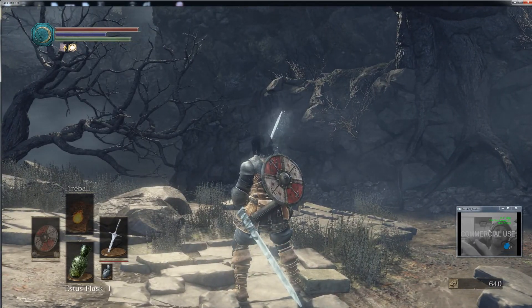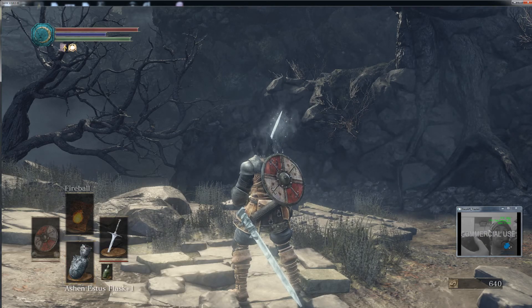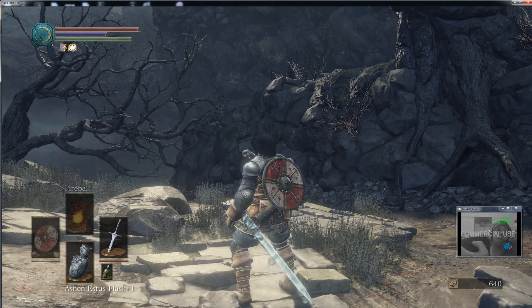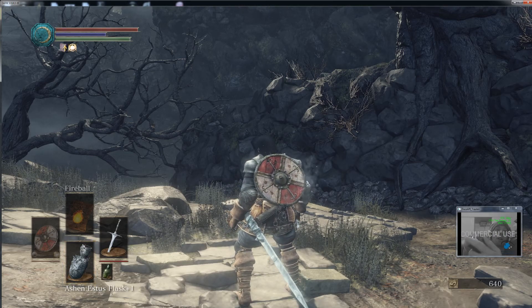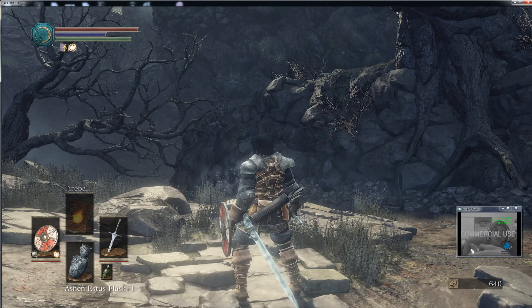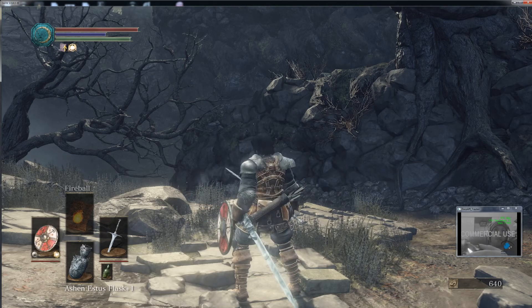Which brings me to another thing: my touchpad is now a swipe, so I can change my item by swiping, and then when I want to use something, I just push it down. I also started running out of places to put stuff, so on my controller, the gyro is now my two-handed.